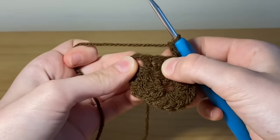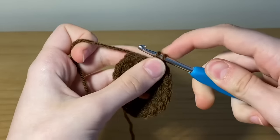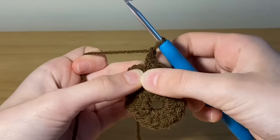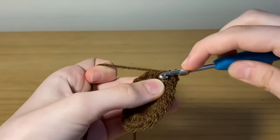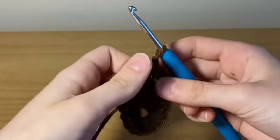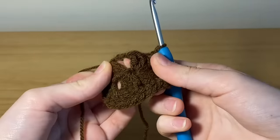Right there into that middle stitch you're going to place two single crochets into the same stitch. Now chain one and place two more single crochets into the same space. Chain one, and then into the next chain two space place one single crochet.